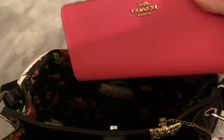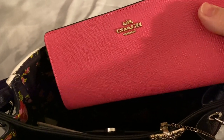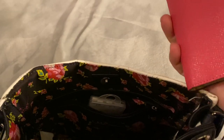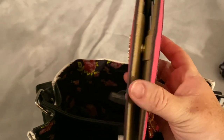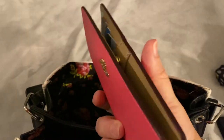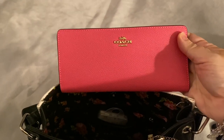I have with me my wallet for this evening — it's the Coach Cross Grain Leather Wallet with gold writing. This is how the wallet closes, and this is the back of the wallet. I've done a review on this wallet as well — I will link that below. This is the wallet that I took with me.